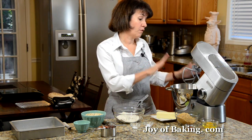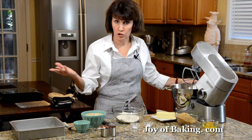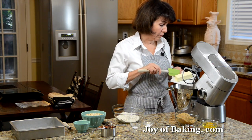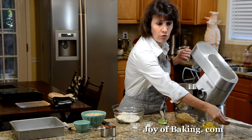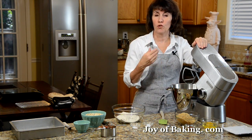If you have an electric stand mixer like this, use a paddle attachment, or you could just use a hand mixer. We'll start with a half a cup of butter, about 113 grams, and have that at room temperature. Beat it until it's creamy and smooth.